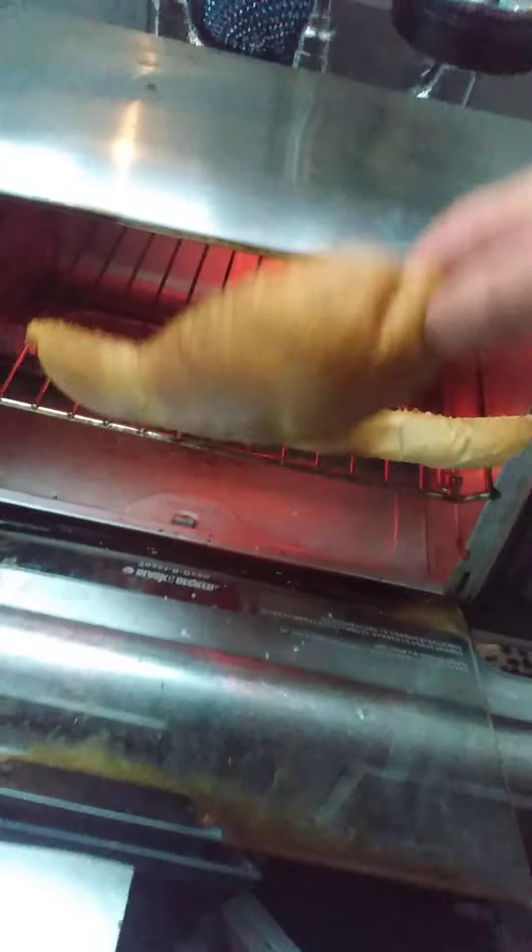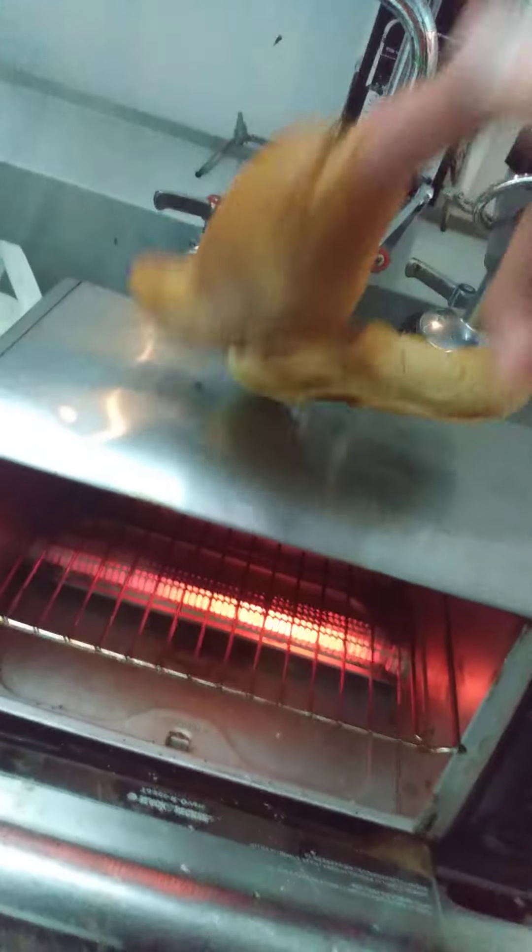Our little golden brown hoagie. The golden brown hoagie. Ow!